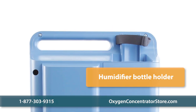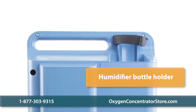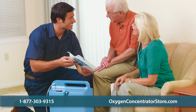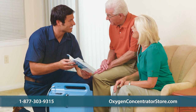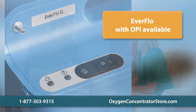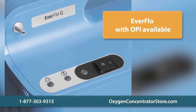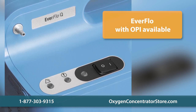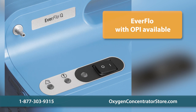It also features a humidifier bottle holder that is compatible with all bottle styles. With only two highly efficient filters and a lower energy cost than other home concentrators, the unit is easy to maintain and cost-effective. We also carry the Respironics Everflow with an oxygen percentage indicator, which ultrasonically measures oxygen purity output and sounds an alarm if oxygen purity falls outside acceptable levels.